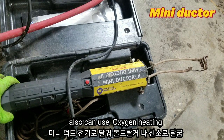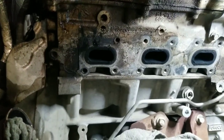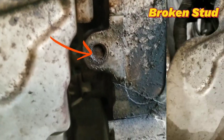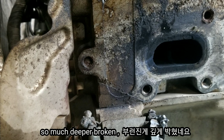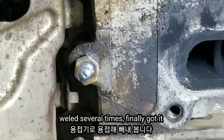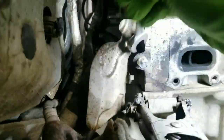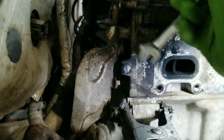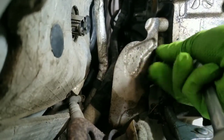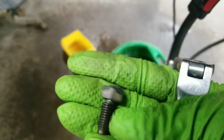I'm using the mini-ductor to extract the broken stud. If you don't have a mini-ductor, you can use oxygen heating. The right-hand side stud is broken deeply in the head — it's very hard to remove. Our shop has a mini welder, so I welded a nut to the broken stud, which makes it much easier to remove. It's deeply broken and hard to extract, but after welding several times and extracting, we got it out.